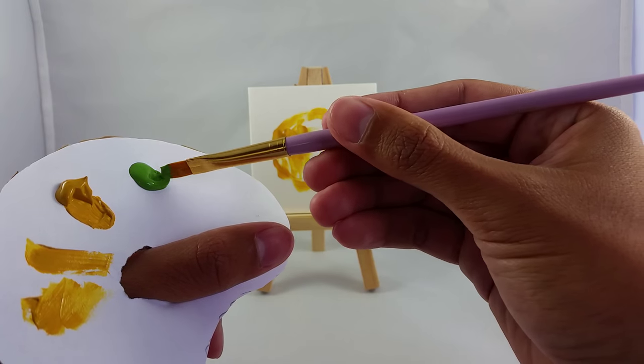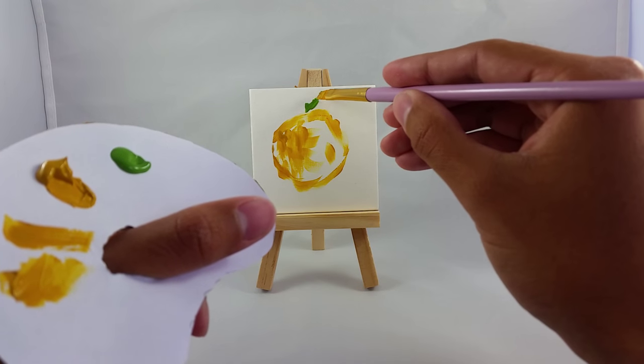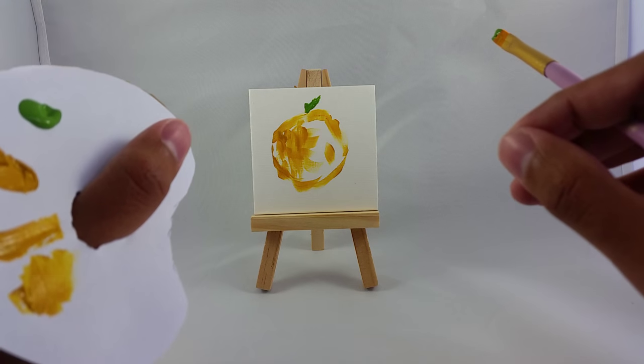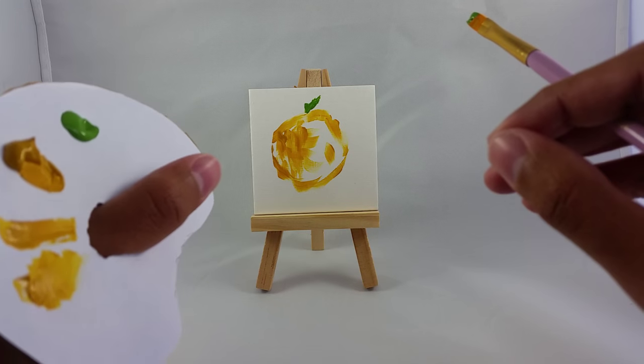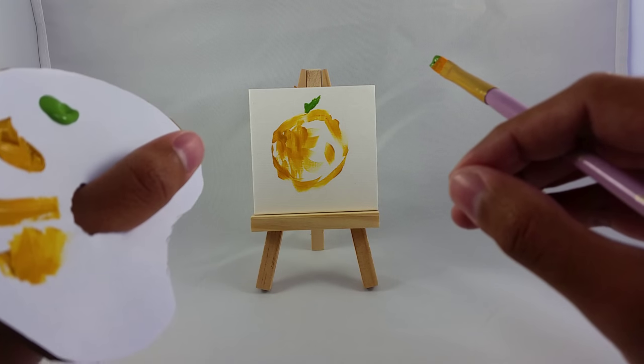I'm going to take a little bit of this mucus green here, just make a little leaf. And unfortunately that's all the time we have for today. But I'm going to go off camera and touch it up a bit here and there, and I'll show you the finished product in just a second.